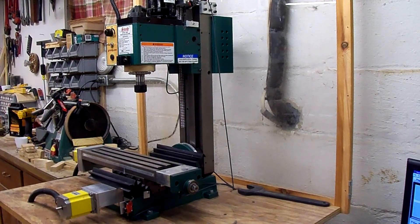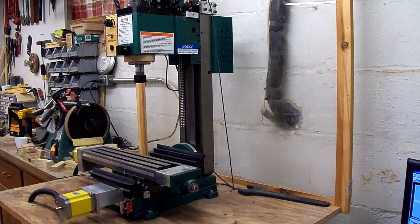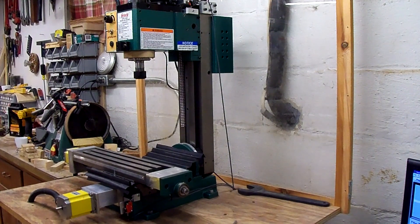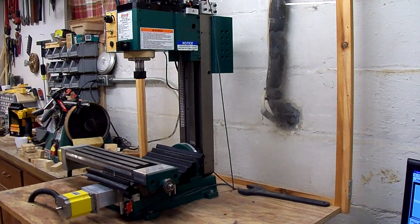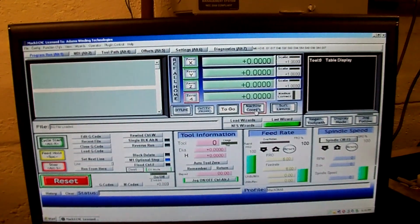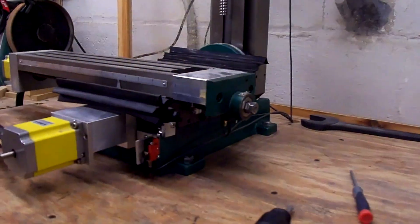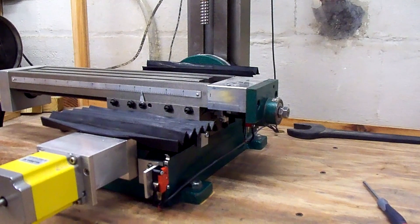Now that all the limit switches are mounted and working, let's click Reference All Home on Mach3. That zeroed out the coordinates on the machine coordinates. So now if we move everything off the home switches and turn soft limits on, the soft limits will prevent us from going too far back or forward.